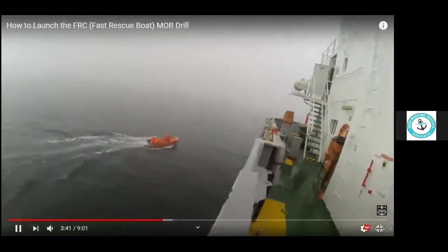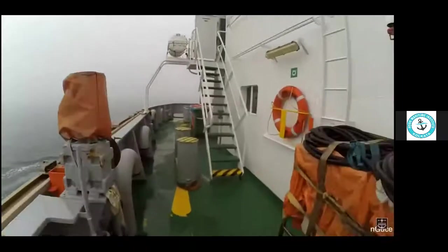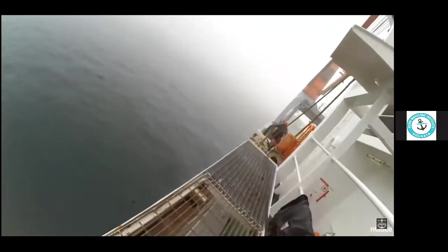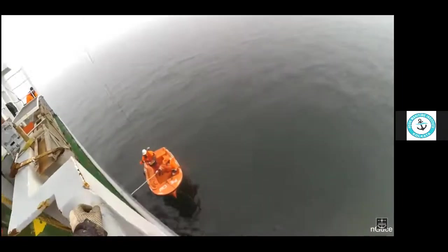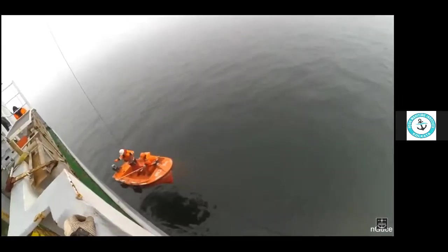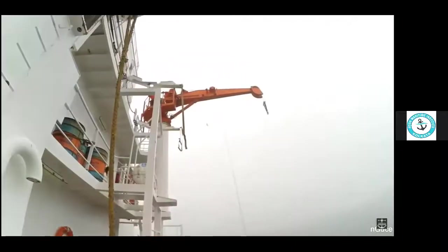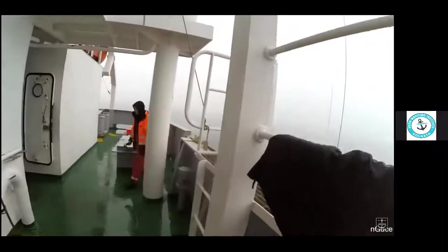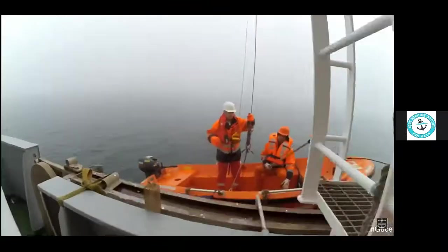The boat comes back and we start heaving it up after connecting the hooks. Connect the hook, connect the painter, and start heaving the boat. A boat hook is used to keep the boat away from the hull, since the hull below has a curved shape. Make sure you disembark by embarkation ladder before recovery, because if the hook gets released by mistake you could get injured.